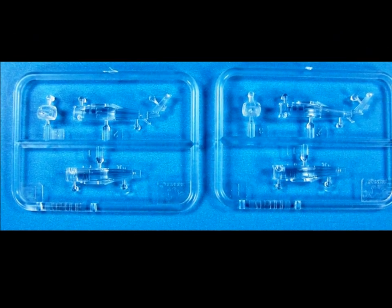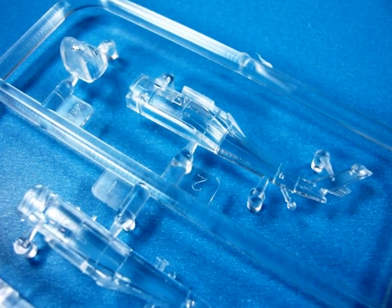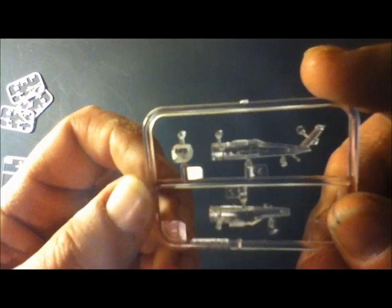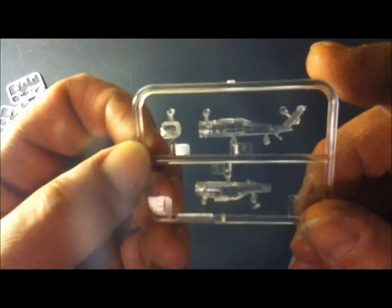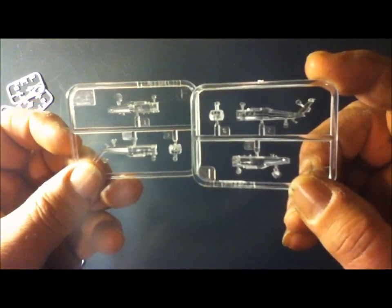Next up we have two clear styrene Sprue F. These are the Seahawks that the LCS-3 carries — pretty heavy-duty helicopter. You can have one out on the flight deck ready to go with the propellers out, and the other one you can have the blades retracted and in the hangar bay for storage. Either way, these are nice details to add to any build. Two Seahawks.